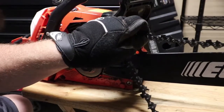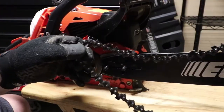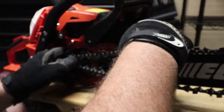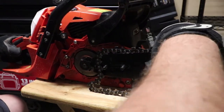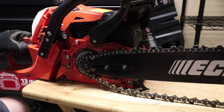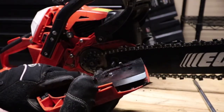The first thing I do is stick it in the grooves up top on the bar, pull this up, then pull this back here. Now that our chain's on, we're going to put our cover back on.